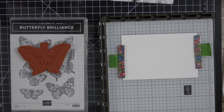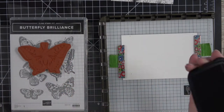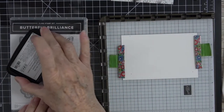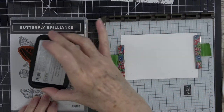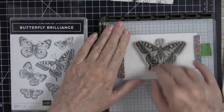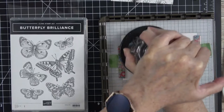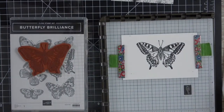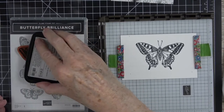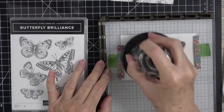I'm going to grab my Memento ink because I'm going to use alcohol markers to color this — I want it to be vibrant, and I know I can use my alcohol markers on Memento ink. You are not going to use this ink on your acetate or window sheet — it will not work, it will wipe off. I'm going to ink the stamp up, mash this down, and ink it one more time because I want a really pretty, rich black.